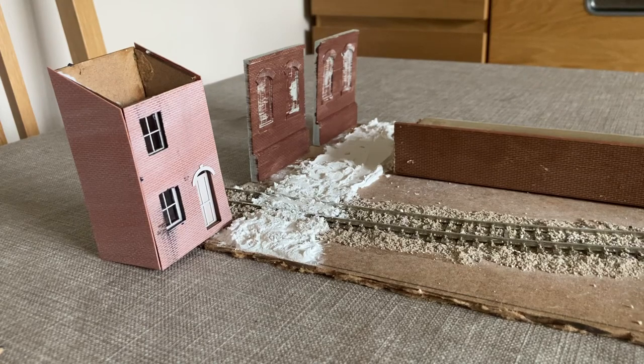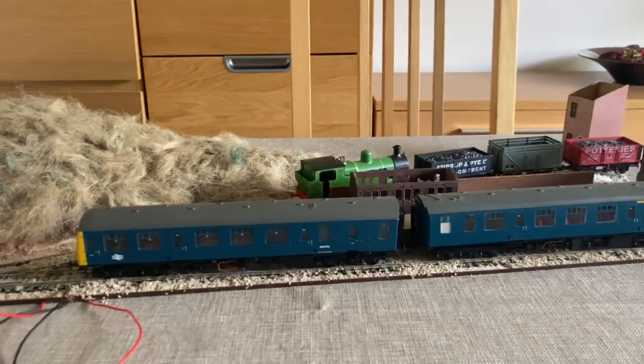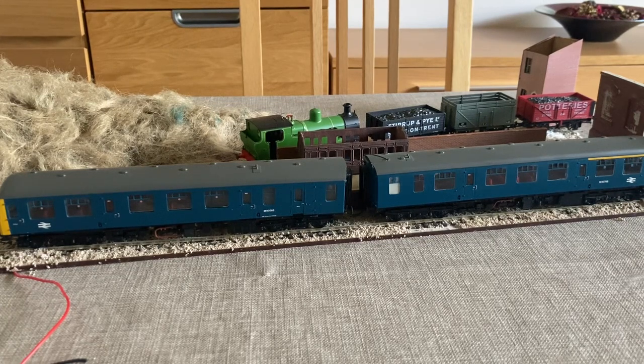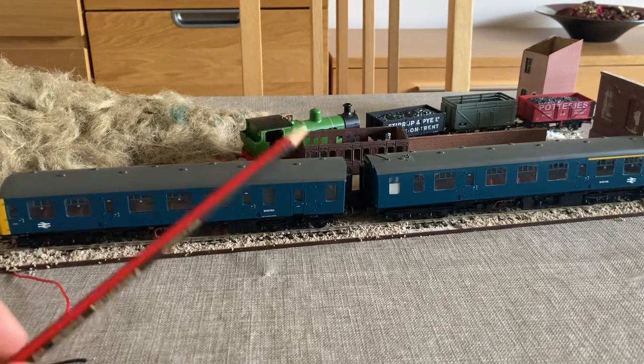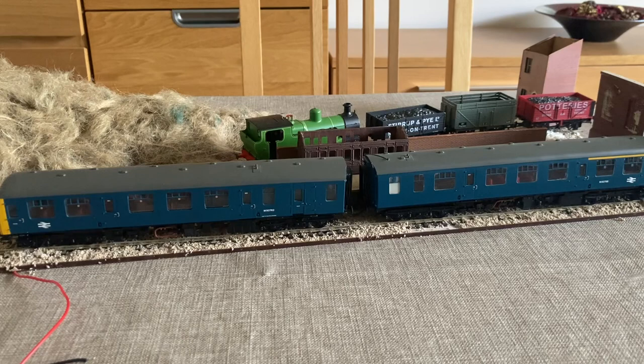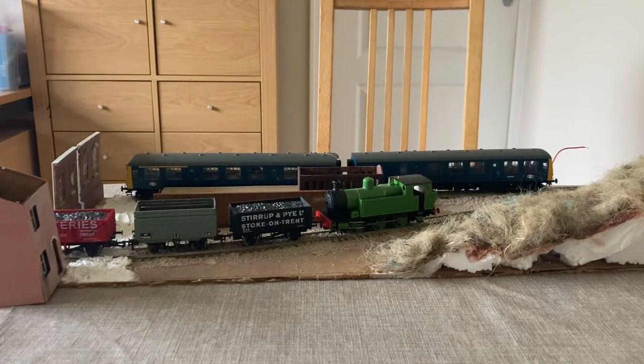Here we are with a little bit of stock posed on the layout. We've got a 105 DMU sat in the station, waiting at the very end of its line, probably due to run back as the driver's last turn of the day. And we've got some colliery open wagons coming up to be left in the station area to be collected once the 105 has left. I hope this gives you an idea of what the layout could potentially turn into. I'm quite impressed at how much could be fitted into two box files. Overall I'm quite happy with what I've managed to fit in — it's going to give me an excuse to run some colliery engines and some of my mainland fleet, such as the 105, my Class 25, and also my Class 20, which haven't had a stomping ground for about three or four years.